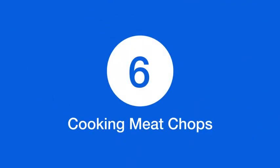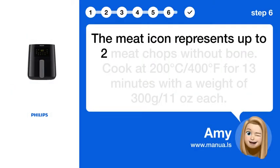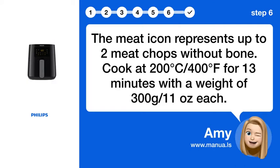Step 6: Cooking meat chops. The meat icon represents up to two meat chops without bone. Cook at 200°C / 400°F for 13 minutes, with a weight of 300g / 11 oz each.